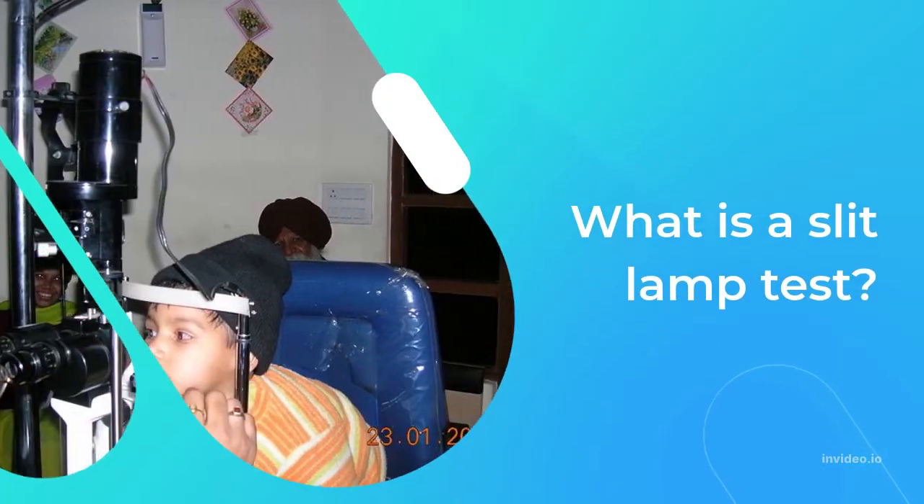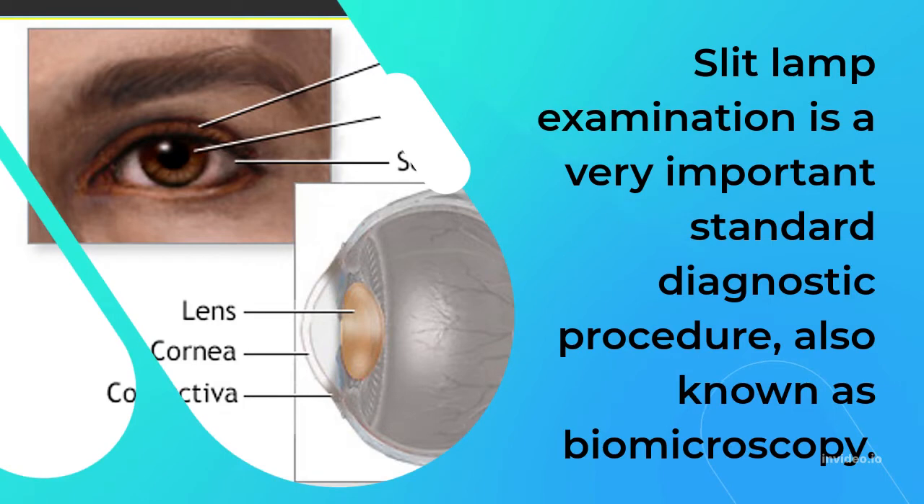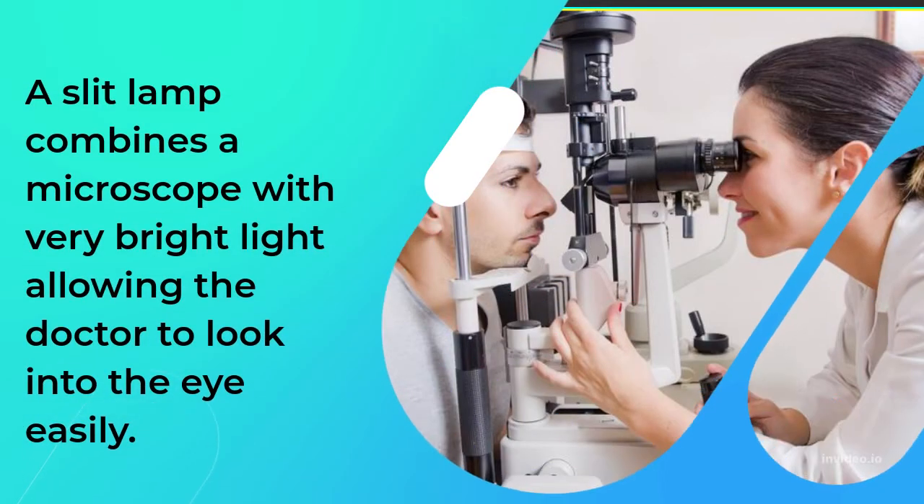Slit lamp examination is a very important standard diagnostic procedure, also known as biomicroscopy. A slit lamp combines a microscope with very bright light, allowing the doctor to look into the eye easily.